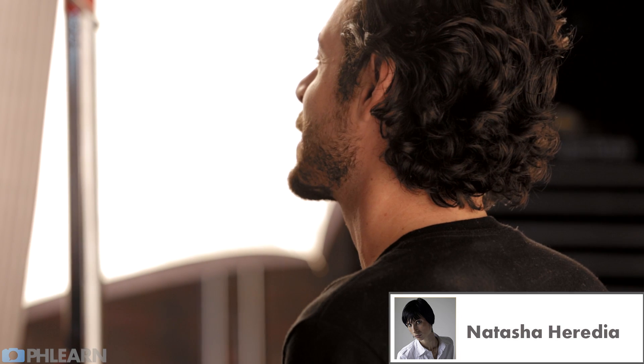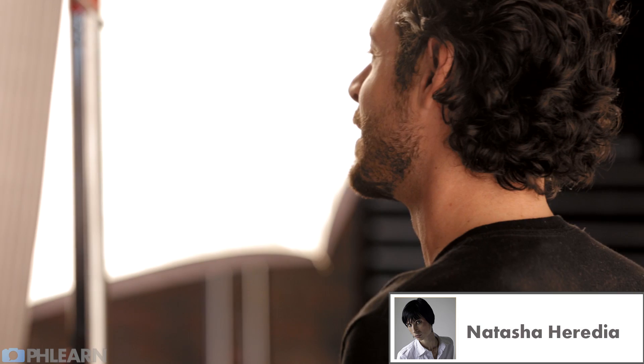Natasha says she appreciates the friendly, real-world, enthusiastic approach to teaching and community that we present.